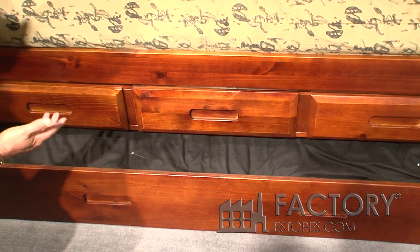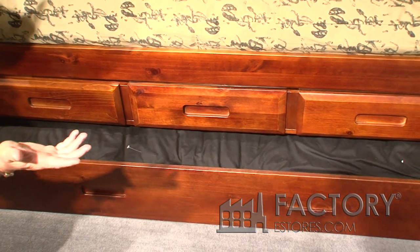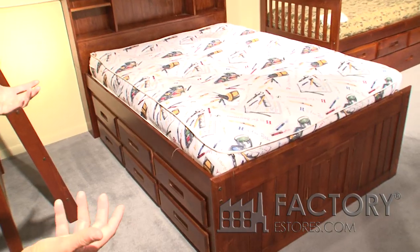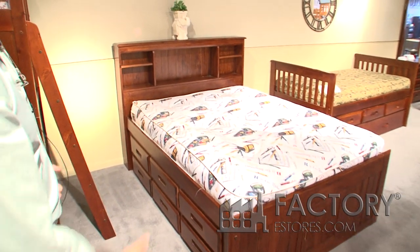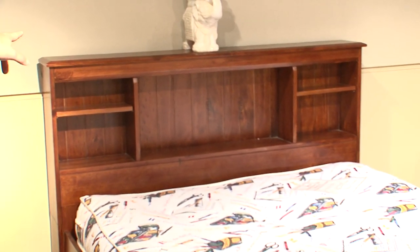This is the three drawer and trundle option available with the bookcase bed, shown here in the Merlot finish. The bookcase bed I just showed you in Honey is also available in Merlot. It's great for teens or college students — twelve drawers under the bed, a functional cubby, and a bookcase headboard.